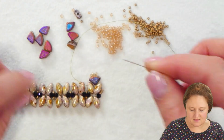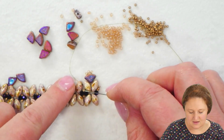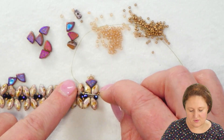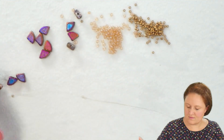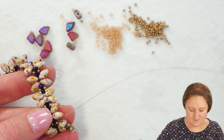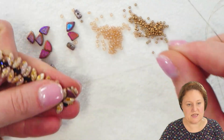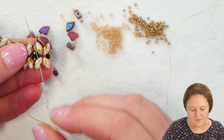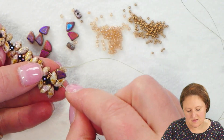In each little center set of crystals, I have a seed bead on top and a seed bead on bottom. While I'm working on the top, I'll go through that top seed bead; when working on the bottom, through the bottom seed bead. After passing through those 15-0 seed beads, I'm going to take my needle and thread back up through those same two seed beads again, pull the thread tight, and move on to the next little X section.